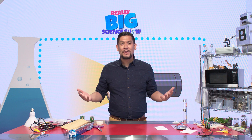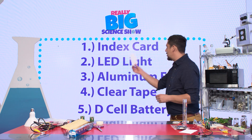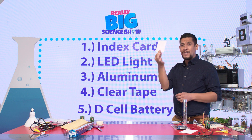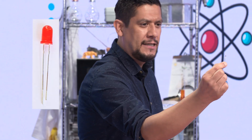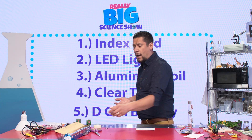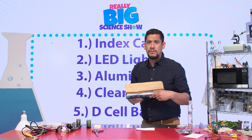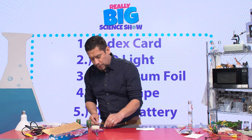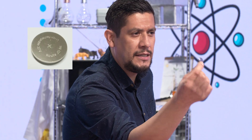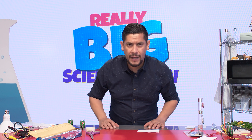Let me show you what we require in order to build this. First, you're going to need an index card. Next, you'll need an LED light. You will also require some aluminum foil — make sure you have plenty of it in the kitchen, though. Don't waste mom's. And you're gonna require some tape and one D cell battery.